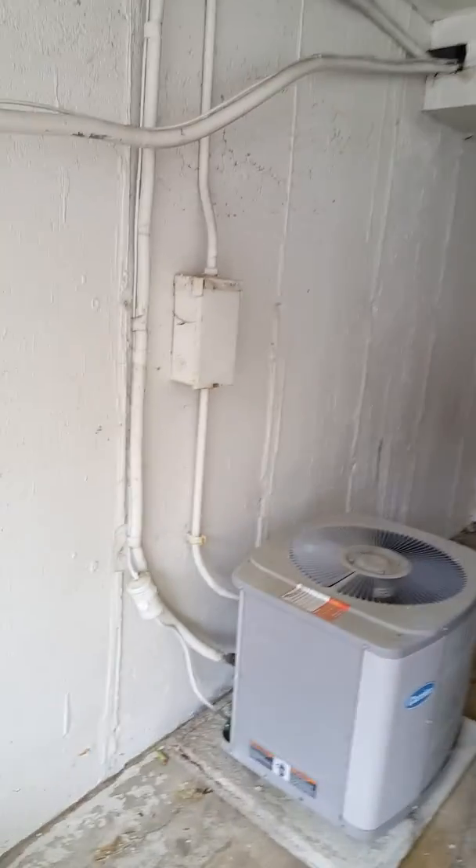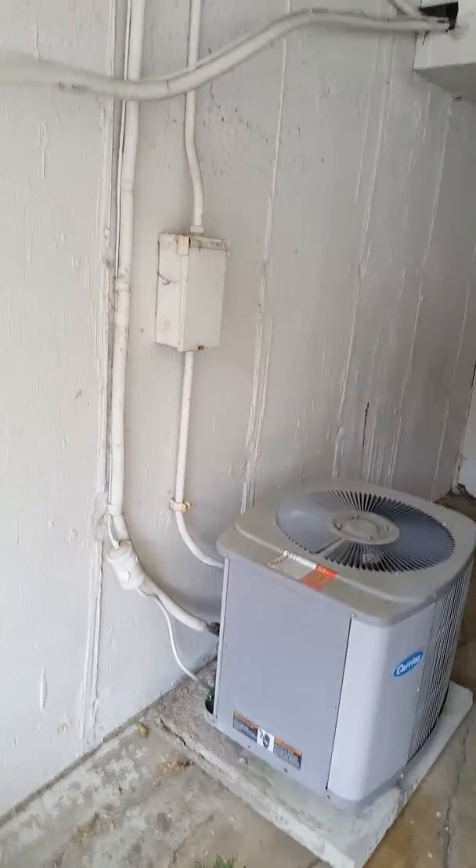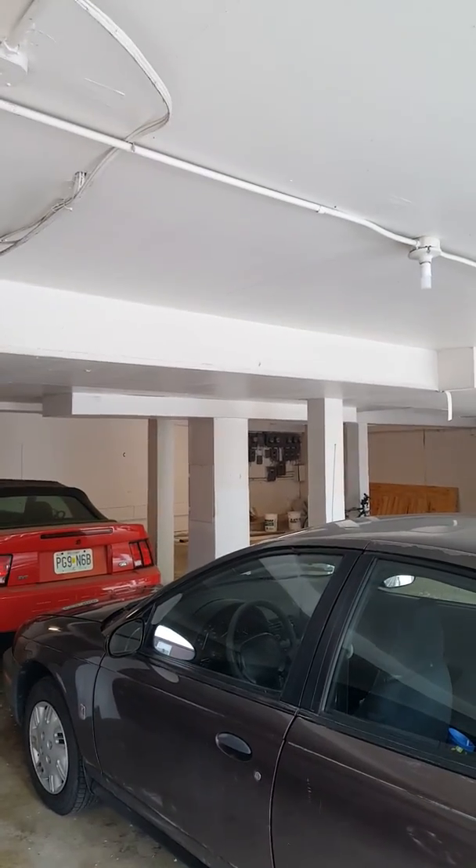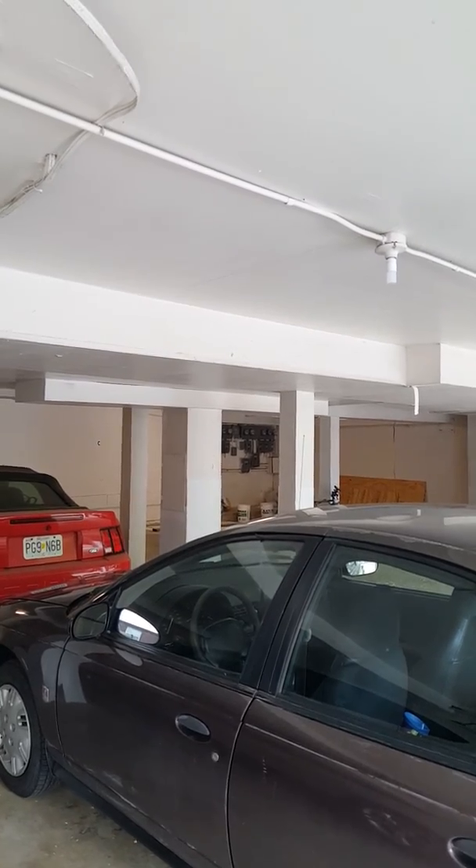We'll be doing a new disconnect and a new whip. The lines are getting flushed out. The breaker and all the electrical boxes for the AC units are over there in that corner.